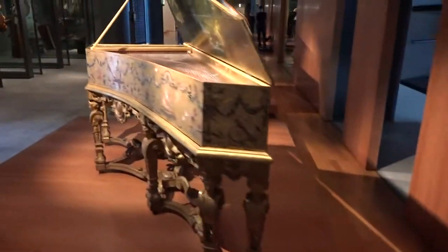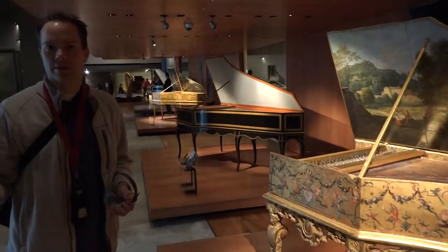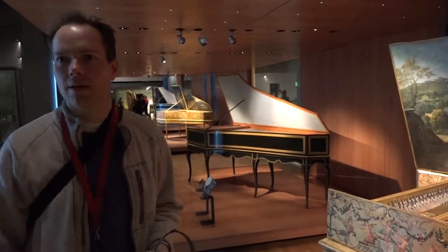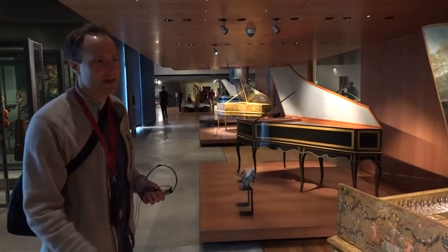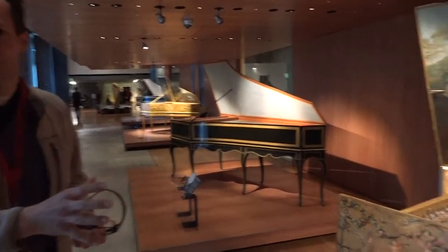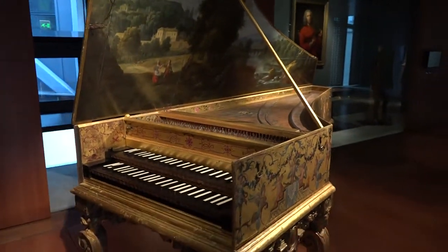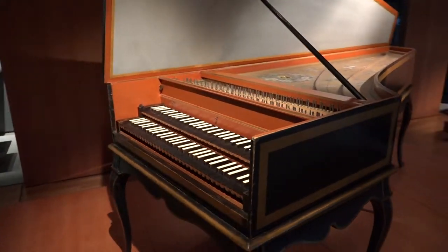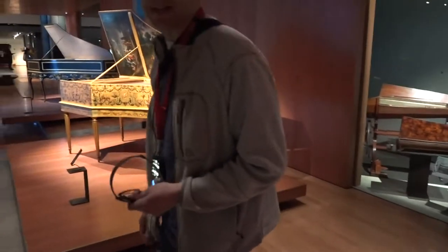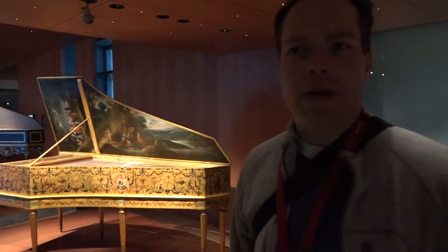Over here. In this era, we're still in the aristocracy era. This is pre-French Revolution, when you had at least the beginnings of democracy in Europe. And you can tell this is really an aristocratic looking part of the exhibit. All of this is what you would imagine the American Revolution, the French Revolution was really fighting against. Everything is so ornate and so just over the top.